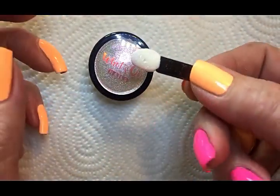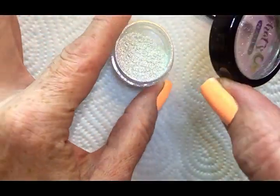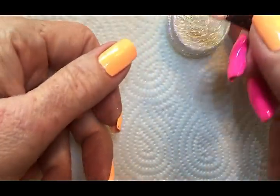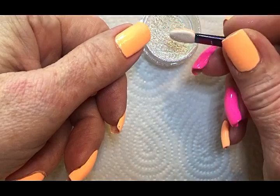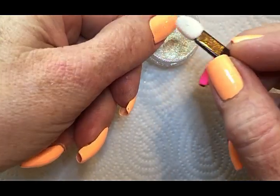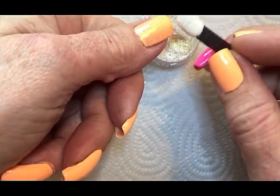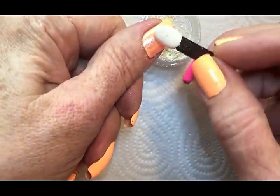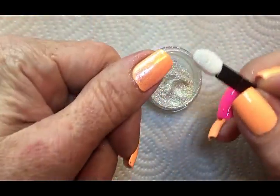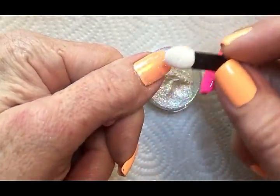I'm gonna use this small eyeshadow brush to get this finish. You don't have to dip it too many times because a little goes a long way, so just keep spreading it.